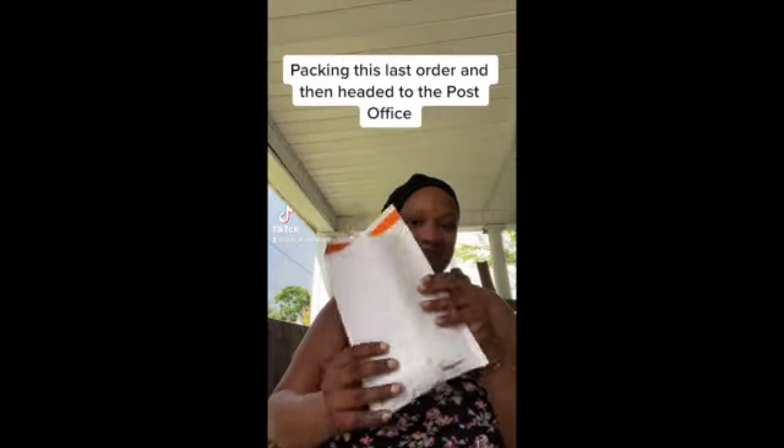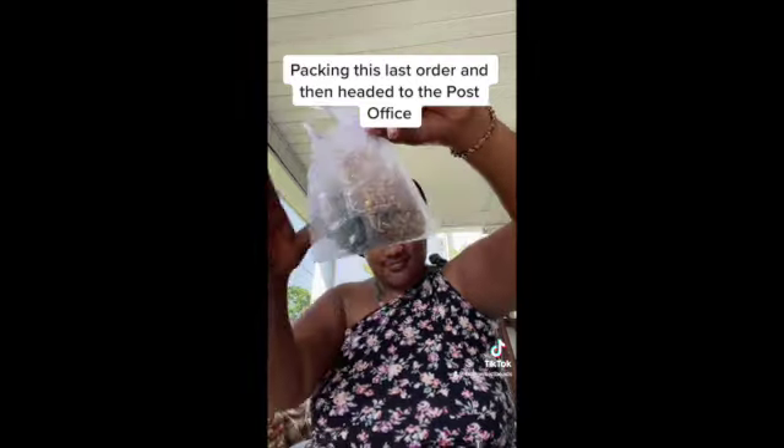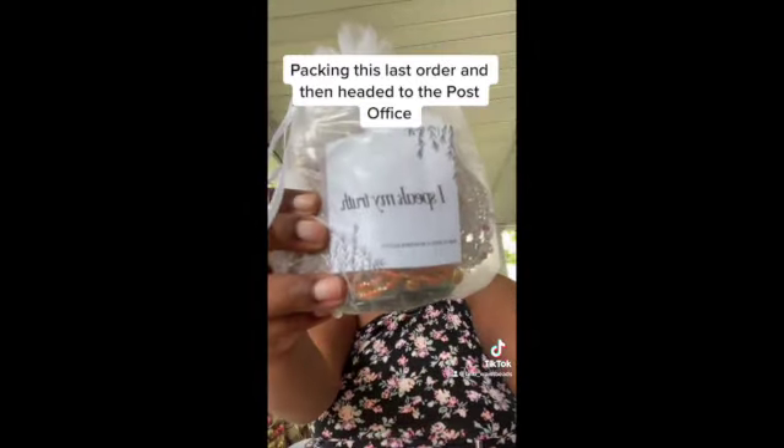Hey everybody! I'm going to pack this last order and then I have to head to the post office because they close at 6:30 and it is 6:06. Check this order out.